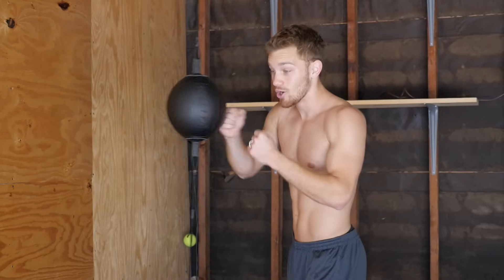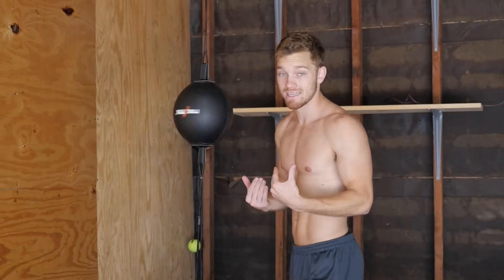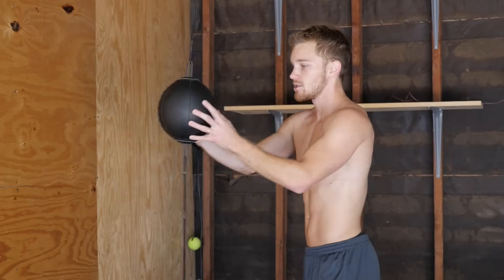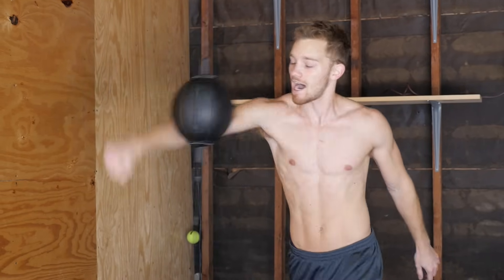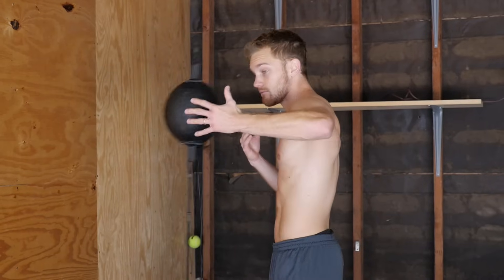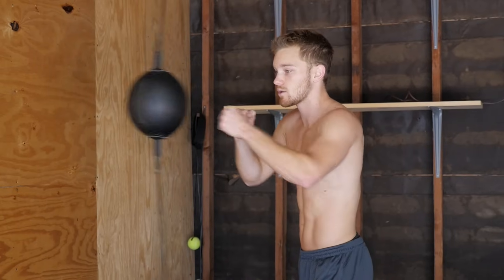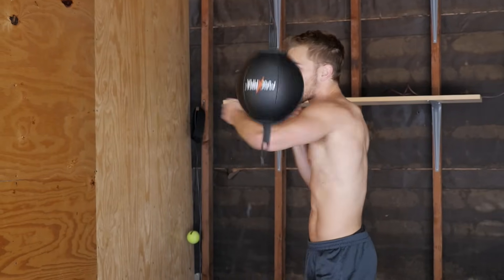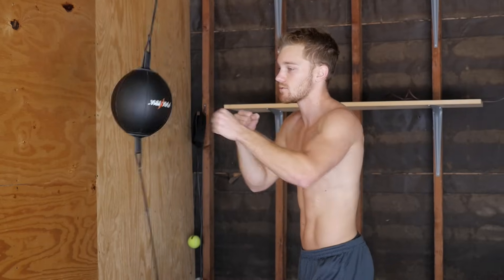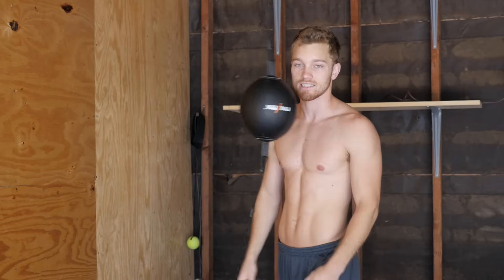Once we start adding hooks to the mix, this is where it gets more challenging. What I teach beginners is that after you throw a lead hook, the bag is going to go left and right — and if it's moving left and right, it's hard to time a straight punch. So hit it with another hook, or what I like to do is a back fist to steady it, then go back to your 1-2s. So the pattern is: 1-2, 1-2, 1-2, hook, tap with the back fist, then 1-2, 1-2, back to the straights again.